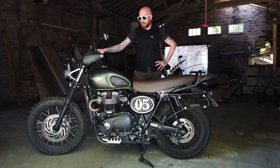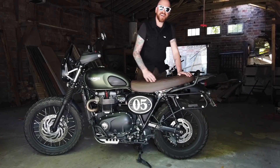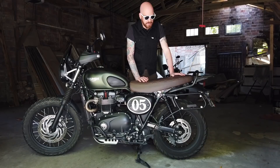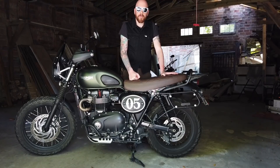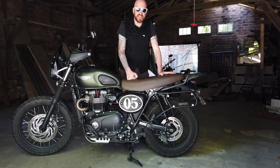So the three accessories we're going to try are the pannier for the 2019 model — that's the rail and the bag — the skid plate for the 2019 model, as well as the high fender for the 2019 model.